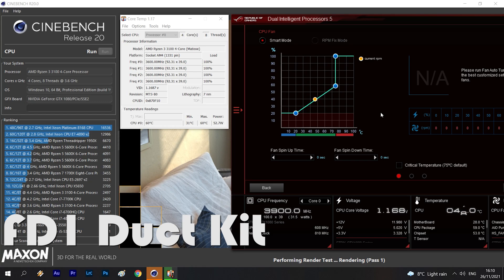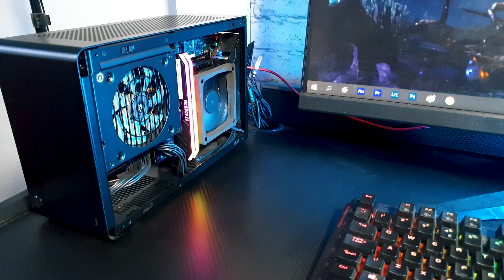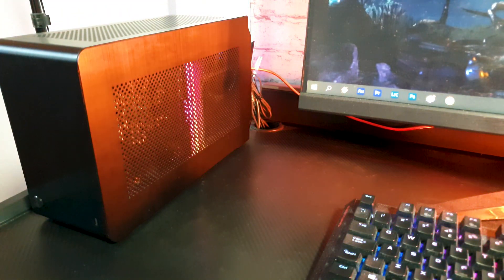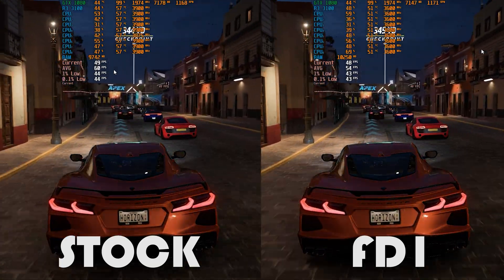It does exactly the advertised 5 degrees difference, which proves that the concept really works. All of this was done with the fan left at the stock RPM and no other case fan was working, so if you ramp up the fan to maximum RPM the difference should increase even higher. Also, the same delta is applied even in a gaming scenario.